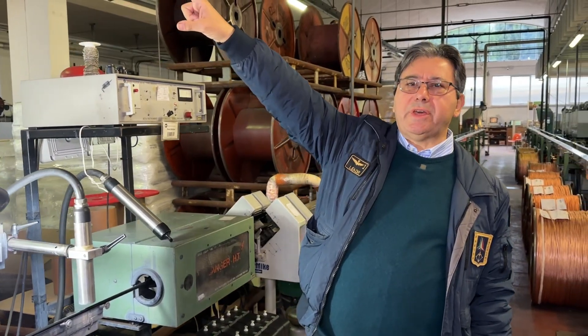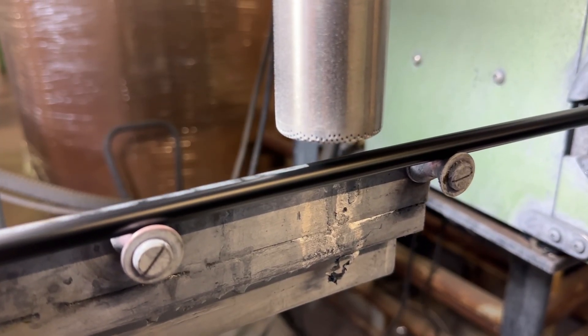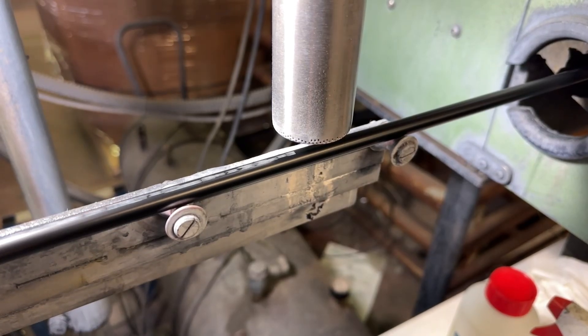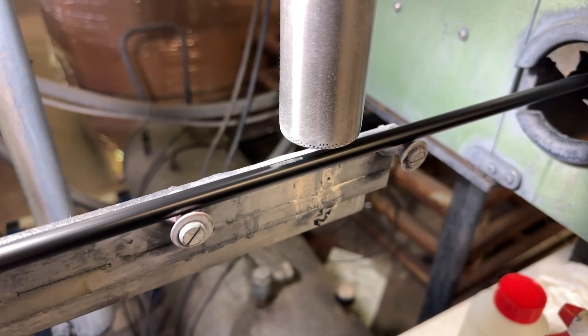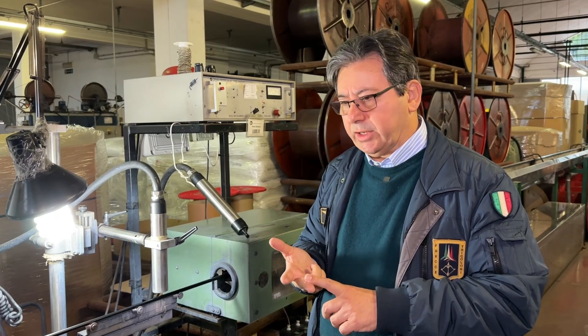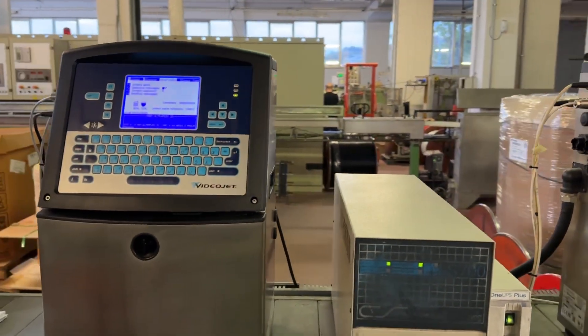Here we have the printing. The printing is made using several elements, one of which is a lot number — like a number plate on a car. Each production bobbin has its own lot number. For each lot number, the diameter of the core, the diameter of the dielectric, the capacitance of the dielectric, and the diameter of the jacket are all recorded. We have two printing machines — printing white on black jackets and black on white jackets.